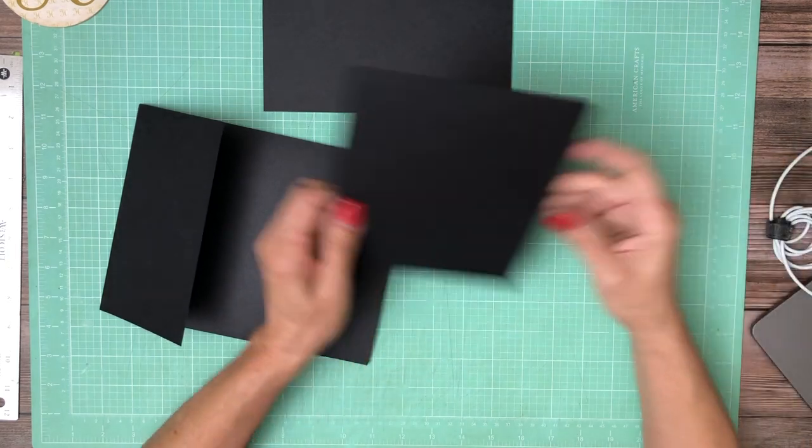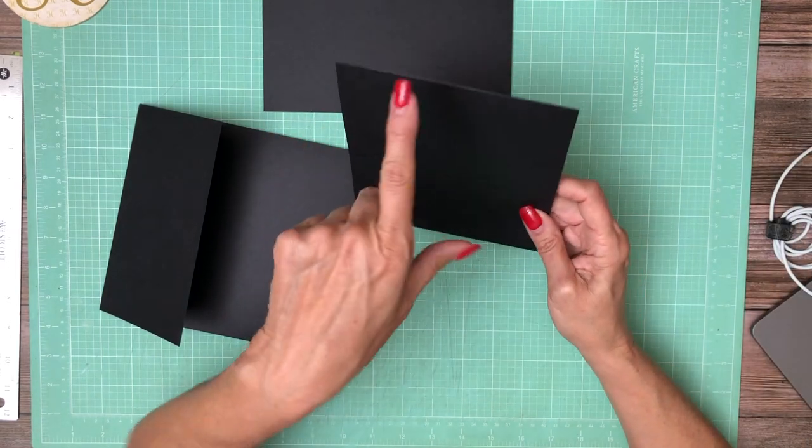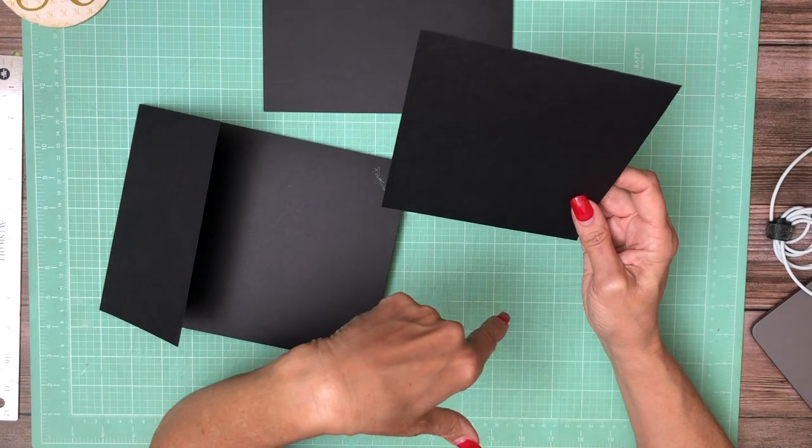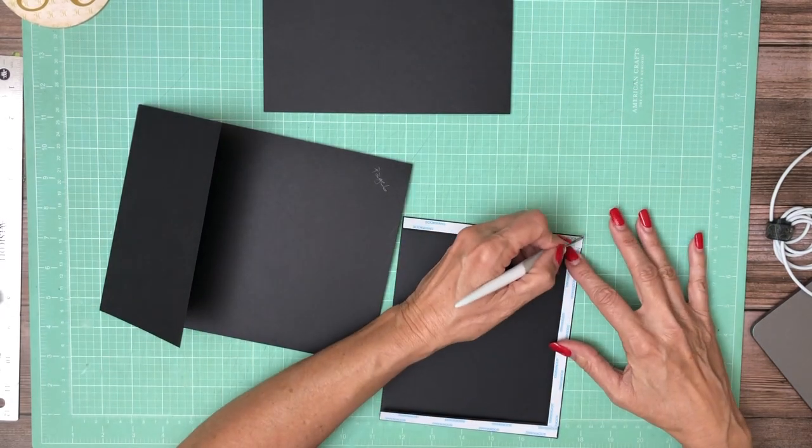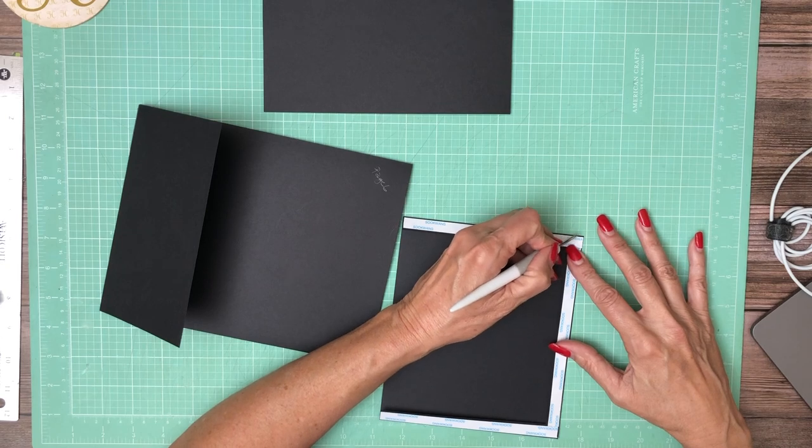The next piece is this large pocket and it is six and a half by eight. You're going to score a half inch on three sides to make a pocket.